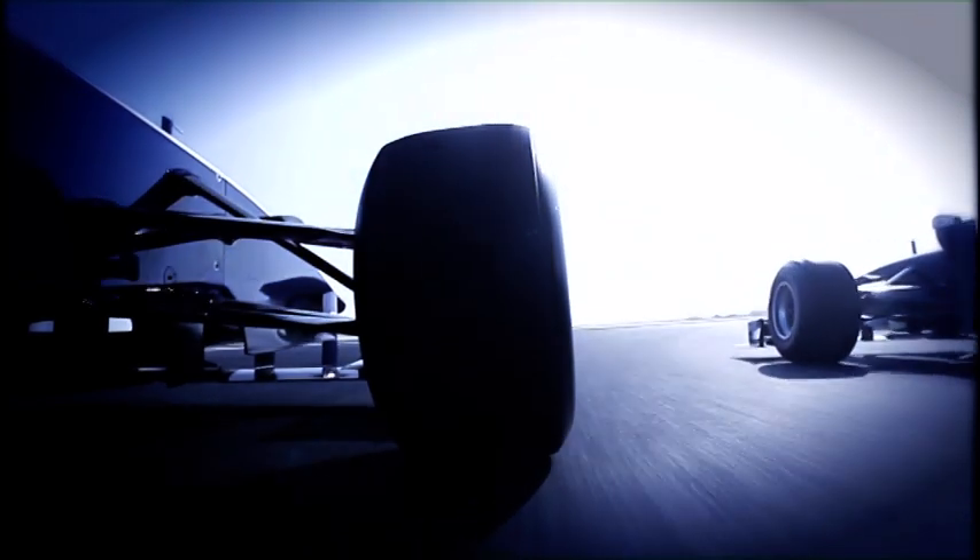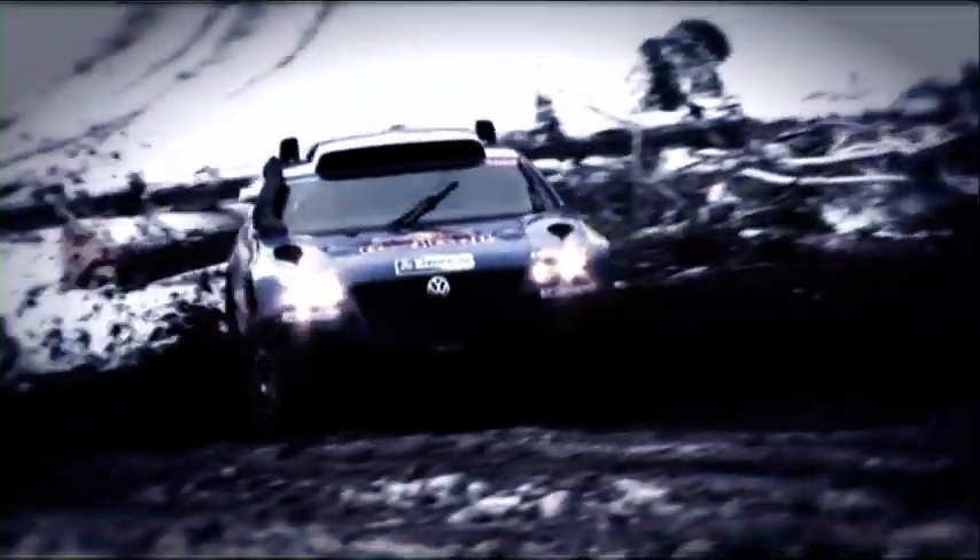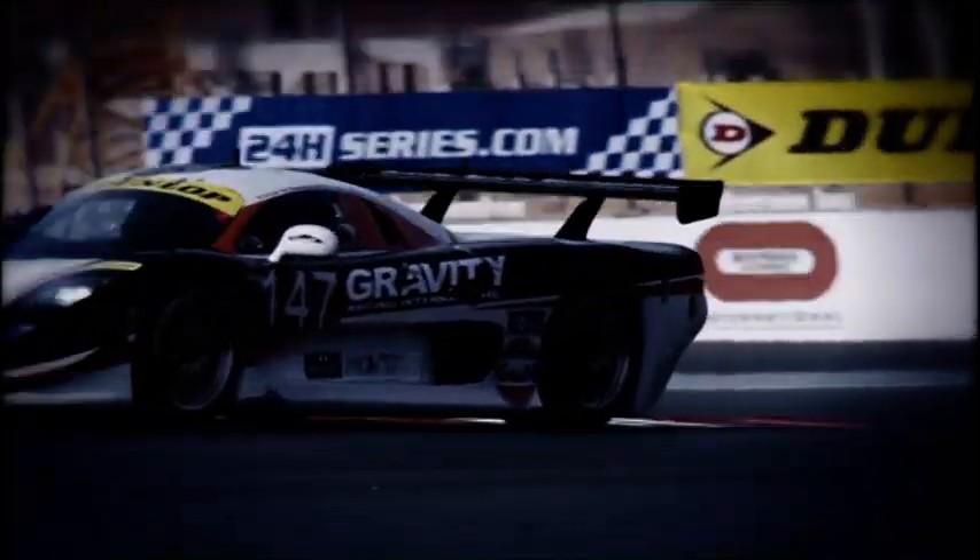Be it Formula One, endurance or touring car action, be it on asphalt tracks or off-road, the chassis suspension is in permanent use. However the route to the checkered flag looks, ground contact, reliable steering and vehicle control are always required — for the slightest slip can cost you the race.